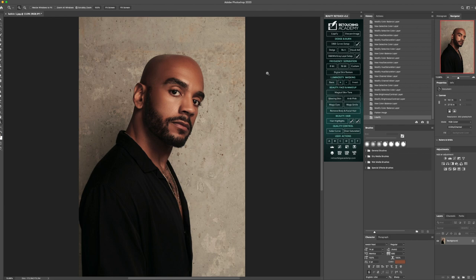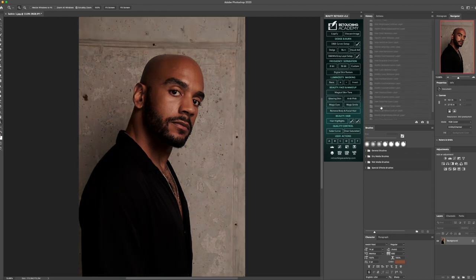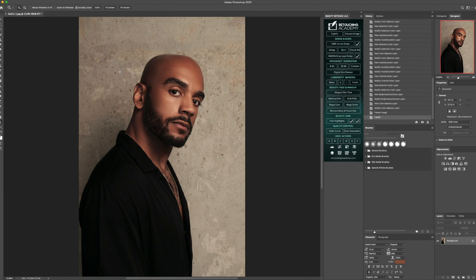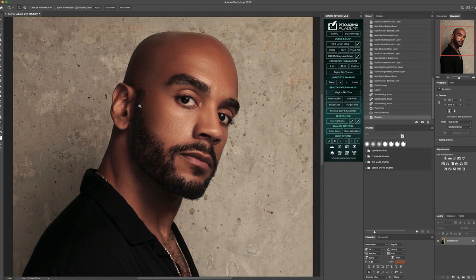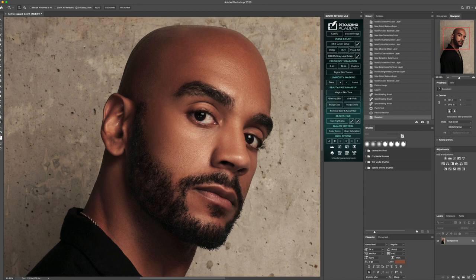And there we have it. I hope you guys enjoyed this Photoshop retouching tutorial on how to go in and retouch the skin of men to make it look still masculine, still have texture and characteristics within it, but just diminishing the things that we would like to — so that it still looks like a realistic image but it's not overdone to the point it looks too fake. I hope you guys enjoyed this Photoshop retouching tutorial on how to retouch the skin of a man. Definitely be back for the next video, and I thank you for watching. Goodbye.